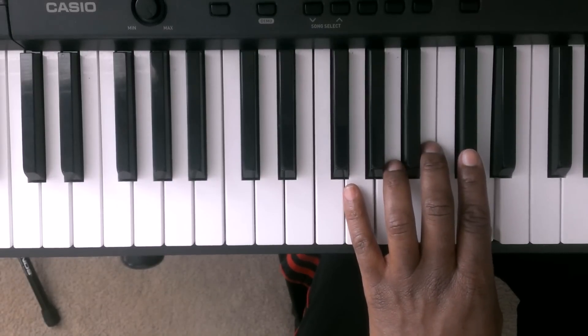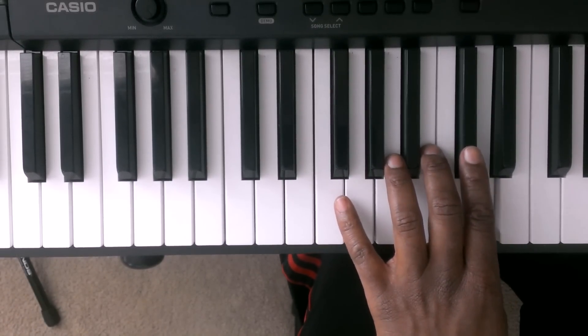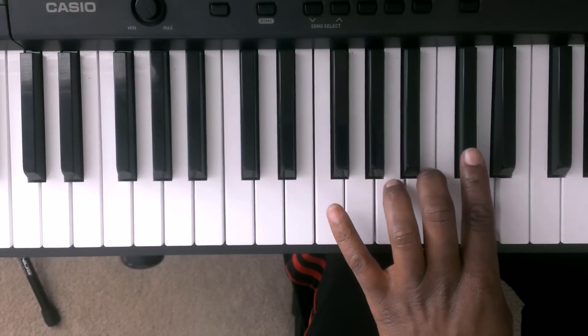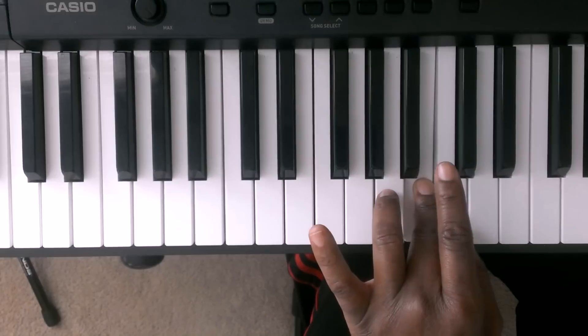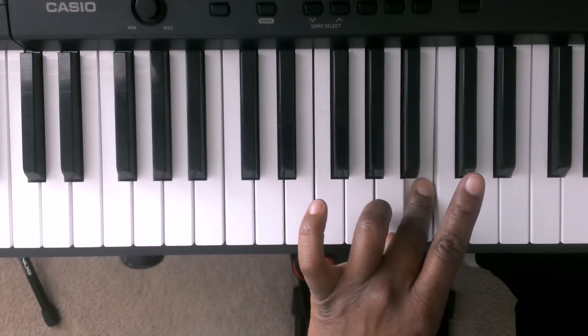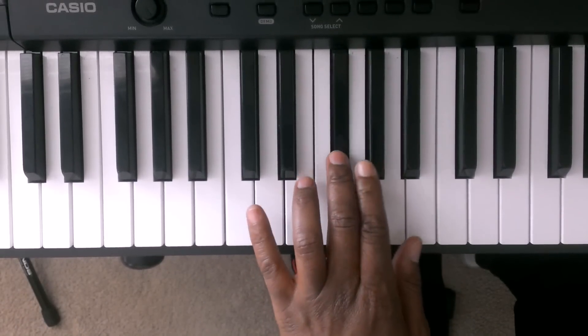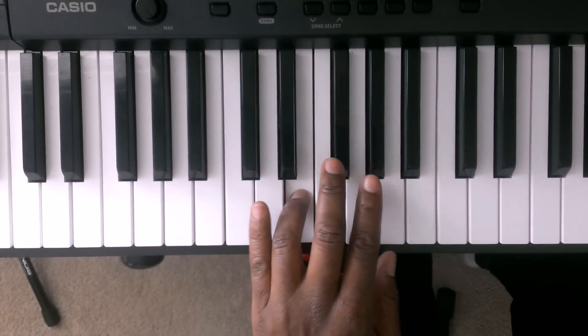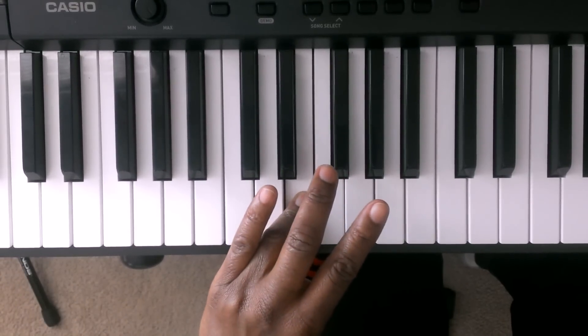Now to bring it down is just the reverse of that. It's going to go D with finger number 1, then C sharp, B. And you're going to tuck finger number 1 up under finger number 3 and you're going to hit the A. You're going to go G, F sharp, E. Now you're going to tuck finger number 1 up under the E and you're going to hit the D.